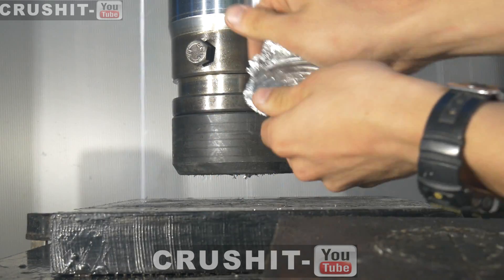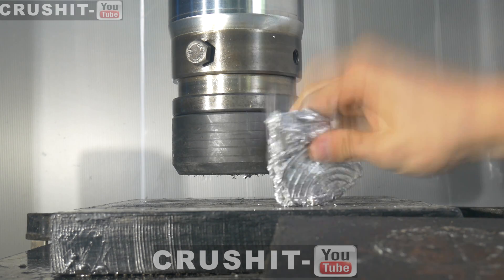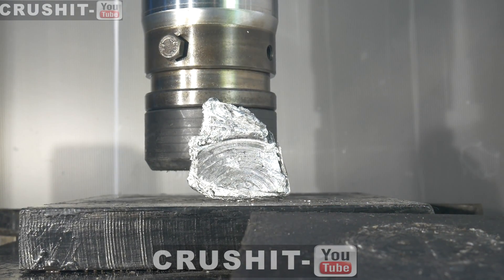Very hard piece of aluminium. Lots of individual pieces of tinfoil squashed together to make a nice strong aluminium block. That's pretty cool. Thanks for watching and we'll see you on the next video.